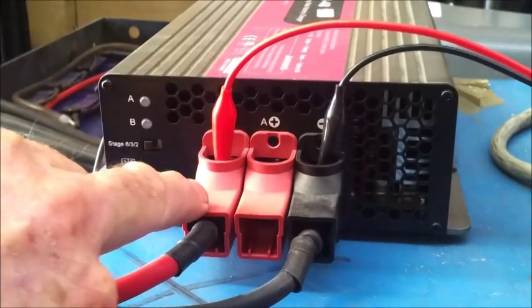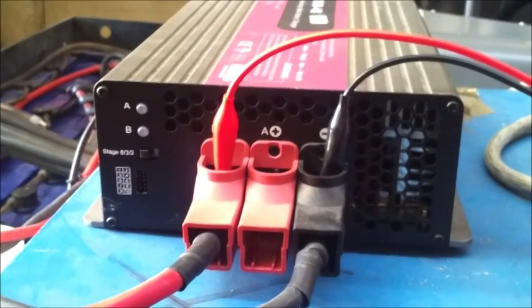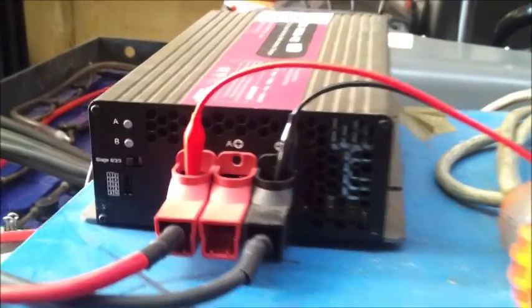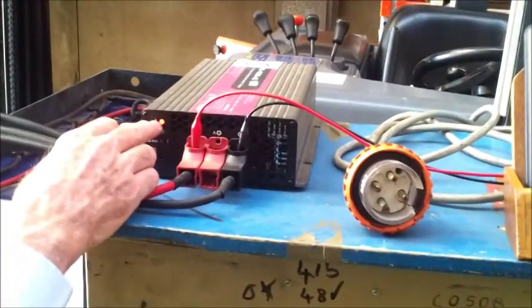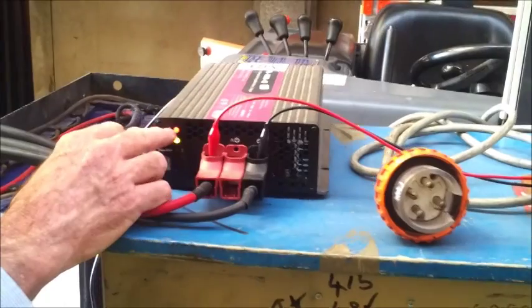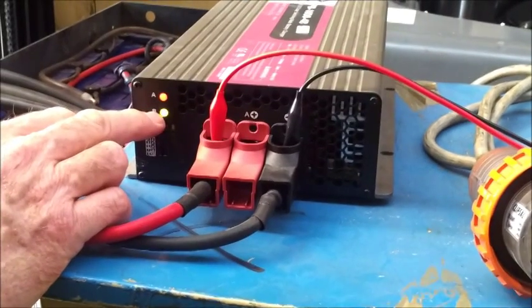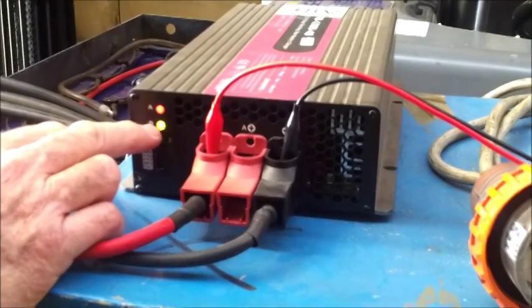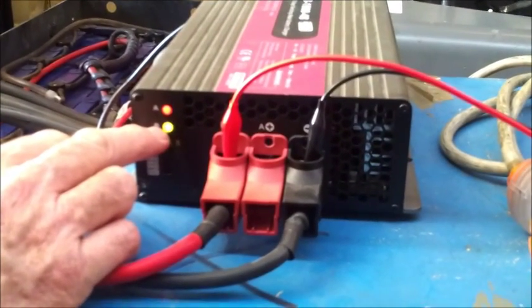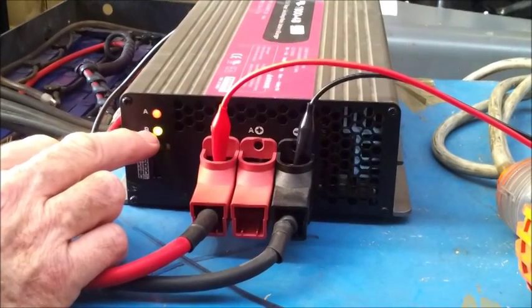It's coming on, the light is showing. The light at the moment is showing orange, which means that it's charging. When the light gets to green and it's not flashing, I know that this battery is full. When the battery is full, not only will it be fully charged, but each cell will be equalized, and the contaminants on the cells will have been, to a certain degree, disturbed and removed.